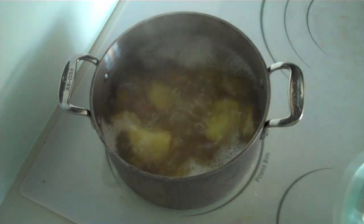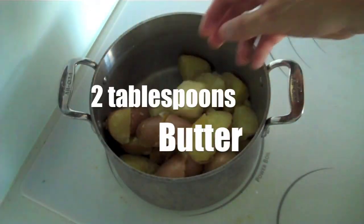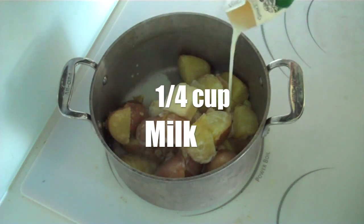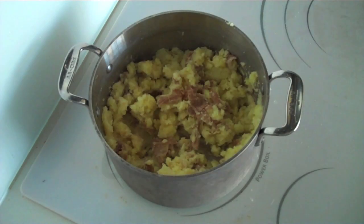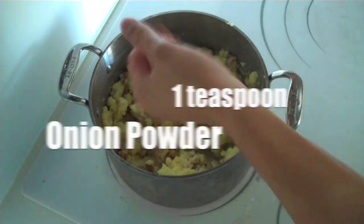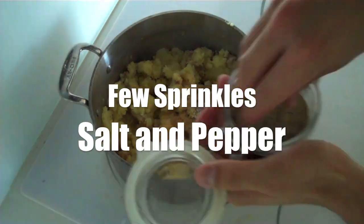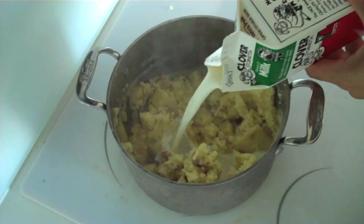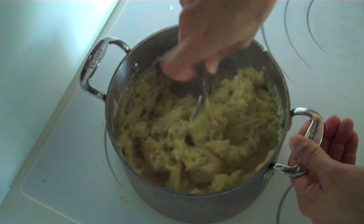My potatoes are done boiling. I'm going to drain them and then return them back to the pot. Add 2 tablespoons of butter and a quarter cup of milk, then mash with a potato masher until you get your desired consistency. Next, add 1 teaspoon of onion powder, 1 teaspoon of garlic powder, and a few sprinkles of salt and pepper. Give that a really good mix. If your mashed potatoes look dry, just add a little bit more milk, then give it one last good mix.